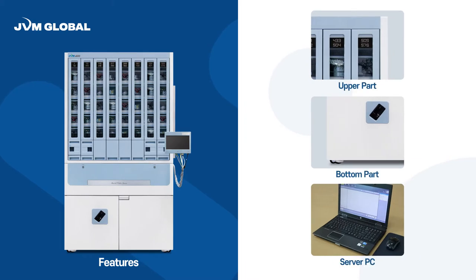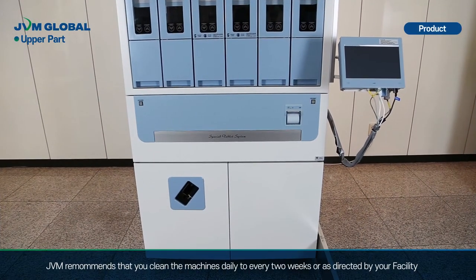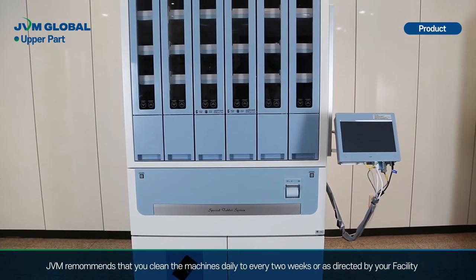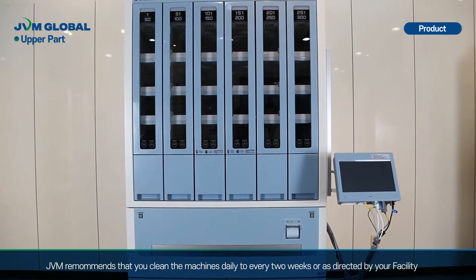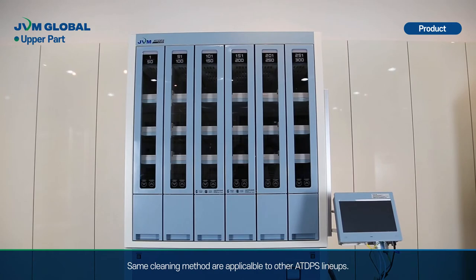Before we begin, let's look at the three major parts where we have to focus on cleaning: the upper part, the bottom part, and the server PC. JVM recommends that you clean the machines daily to every two weeks, or as directed by your facility. The same cleaning methods are applicable to other ATDPS lineups.